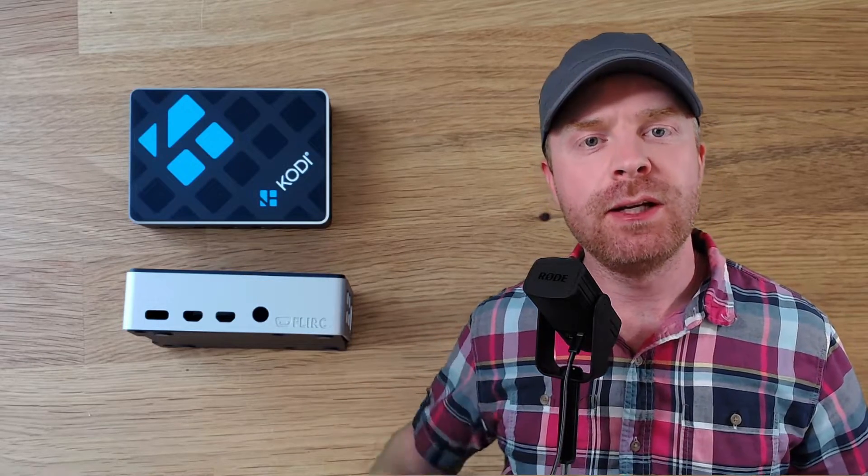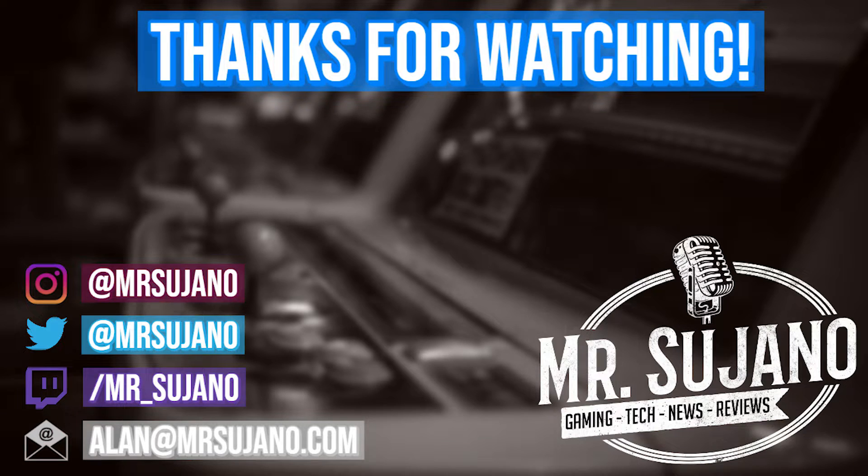If you like this video, leave a like. If you didn't like this video, leave a like. Hit that subscribe button and check out my other videos. Thank you everyone, take care. Bye-bye.